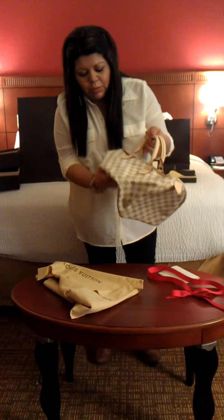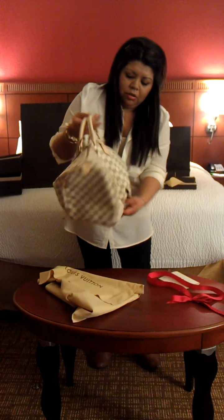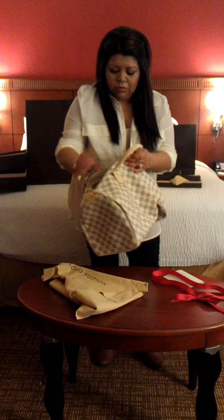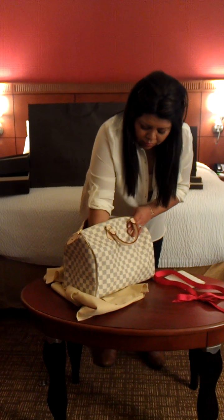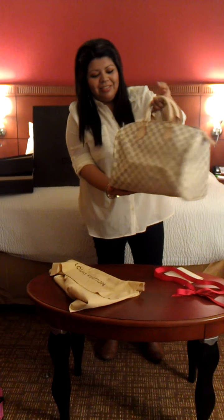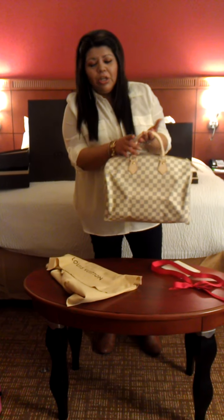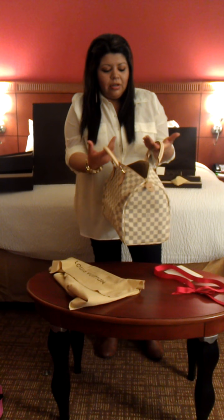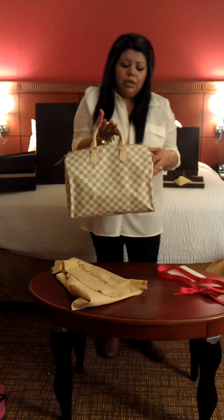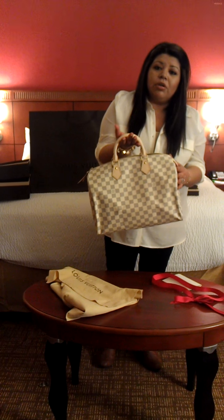As you already know from the way it's shaped, this is the Speedy — and this is actually the Speedy 35. Ain't she a beauty? Gorgeous. I love that it has just the brand new untreated leather. I'm not looking forward to it getting patinated and getting a little bit darker — I'm not really a fan of the dark patina. I'm a fan of just the brand new leather. But I know it's not going to stay like this forever.